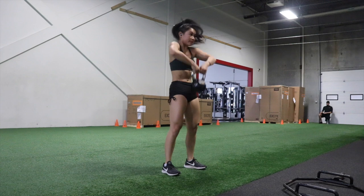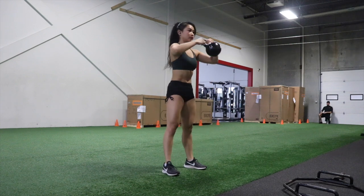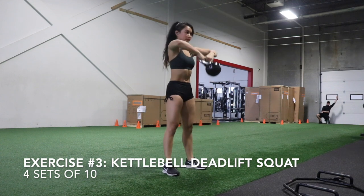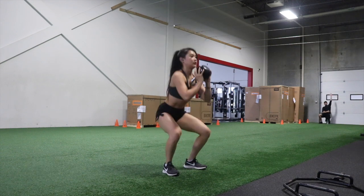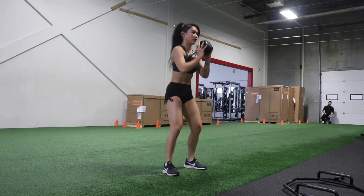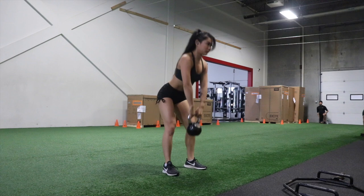Exercise number three is also one of my favorites to do, especially on a leg day, but I don't have a proper name for it so we're just going to call it a kettlebell deadlift squat. You're going to start off doing a kettlebell deadlifting motion with the hip hinge, use your shoulders to pull the kettlebell up to your chest, and then squat. It's supposed to be one fluid full-body motion.